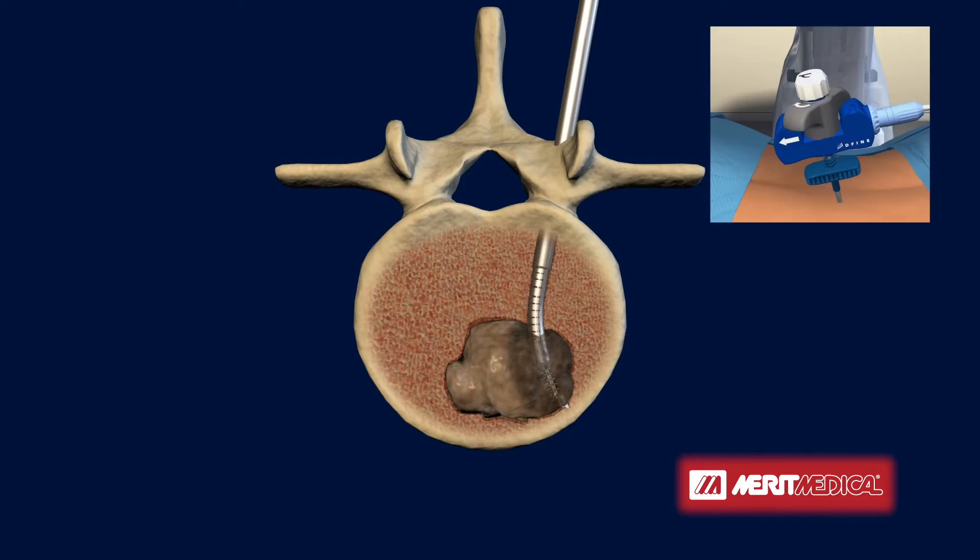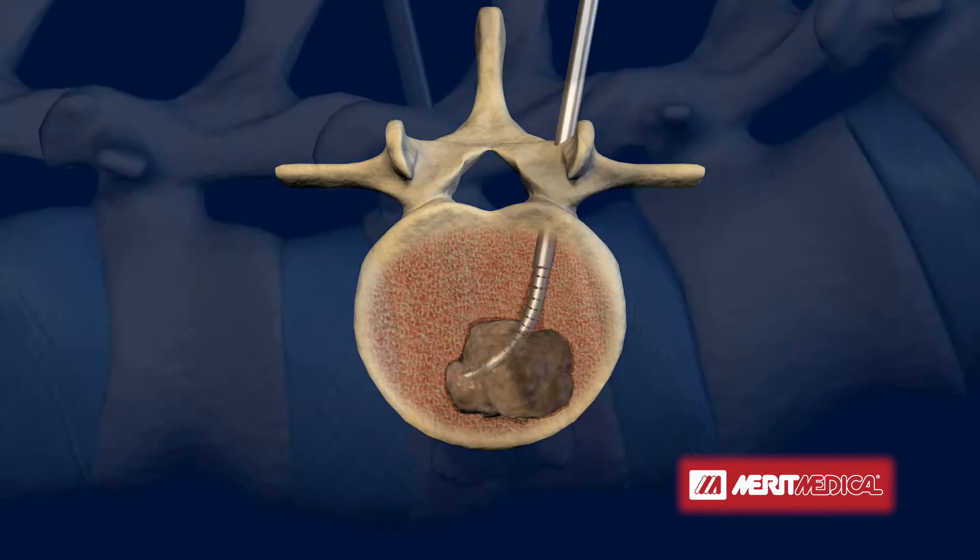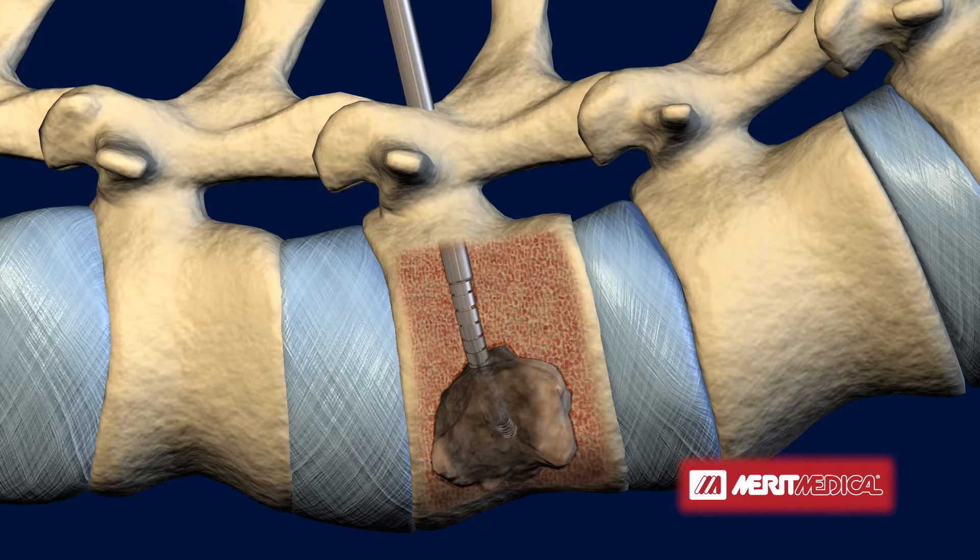The electrode is then retracted and the SpineStar ablation instrument is repositioned to reach another site of the tumor. Repositioning of the instrument and performing additional targeted ablations allows the clinician to treat a larger area of the tumor while reducing the risk of damage to adjacent neural tissues.